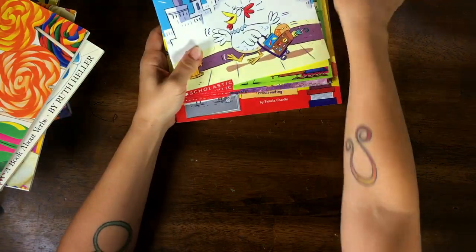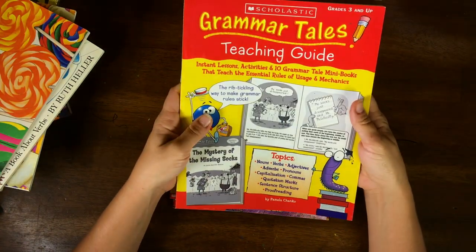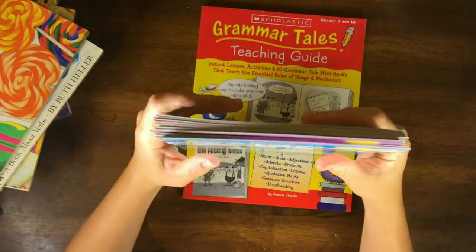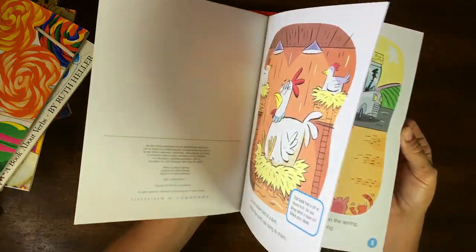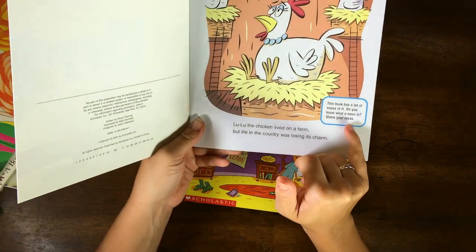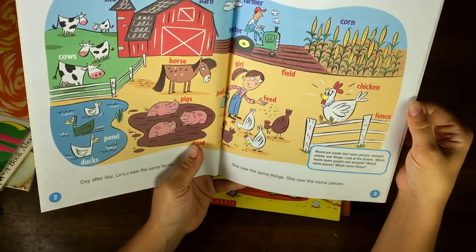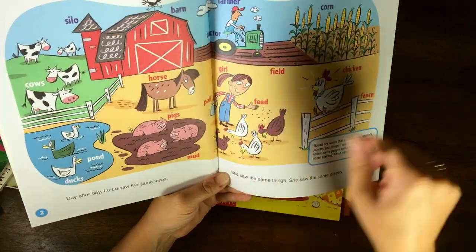Last but not least, we have Grammar Tales by Scholastic, recommended for grades three and up. It comes with a teaching guide. The books are short, simple, and to the point. This one is on nouns — each page has a little interactive box to get your kids engaged. It says things like 'This book has a lot of nouns in it — do you know what a noun is? Share your ideas.' Then nouns are defined as words for people, animals, places, and things.